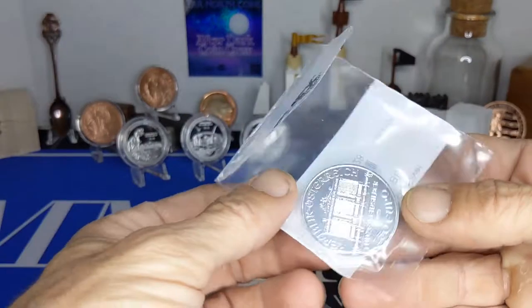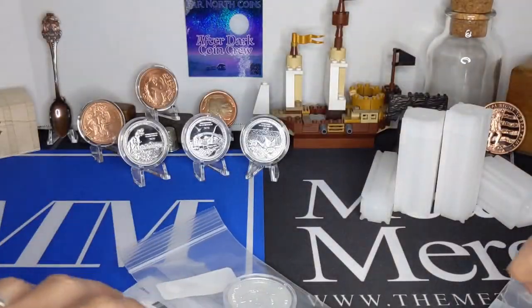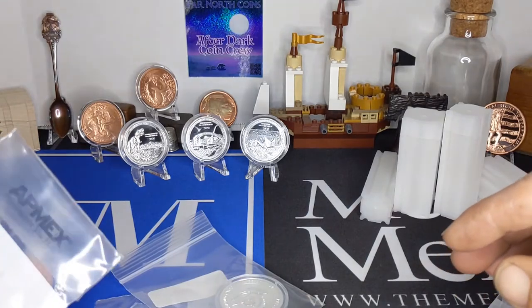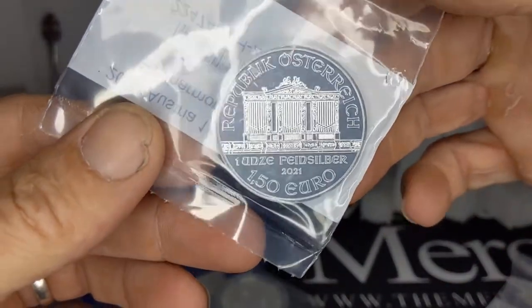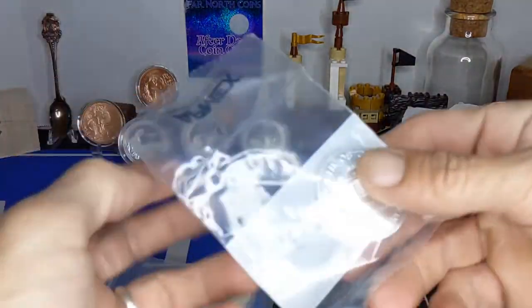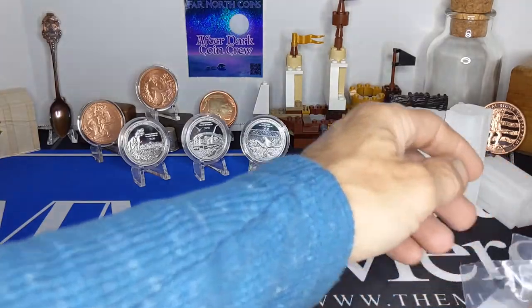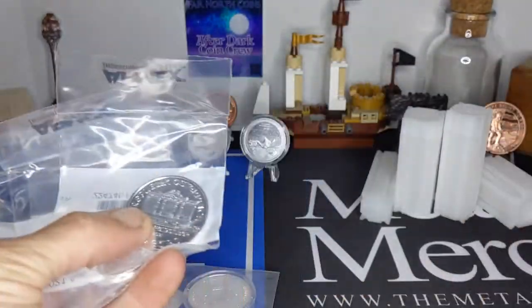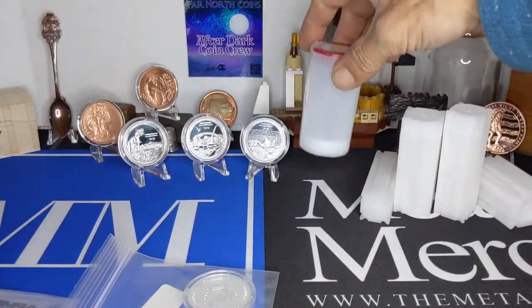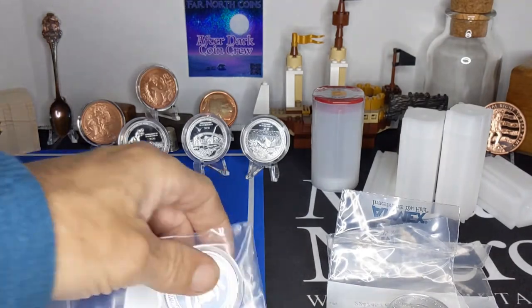I got another Philharmonic, another Philharmonic, another Philharmonic — that's three — and another Philharmonic, that's four. So we've got four Philharmonics. Those are going to go in the tube. That'll bring me up to seven Philharmonics.